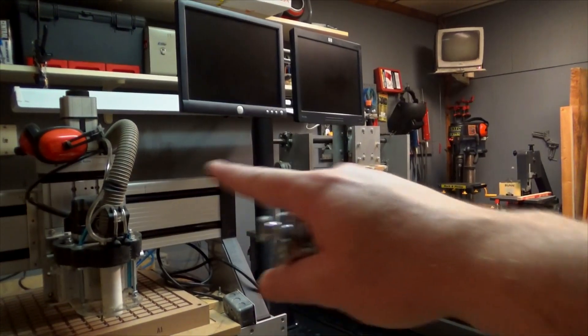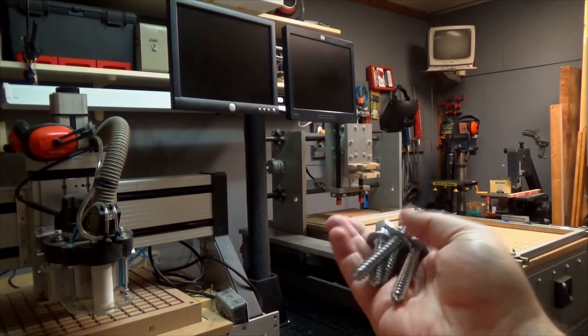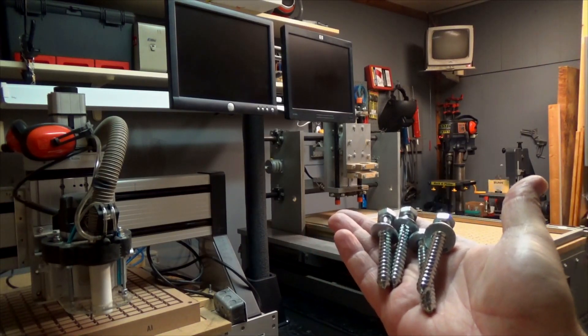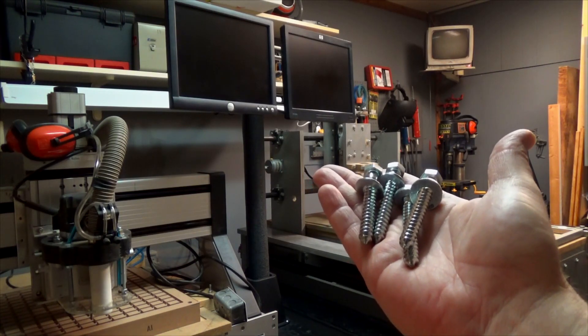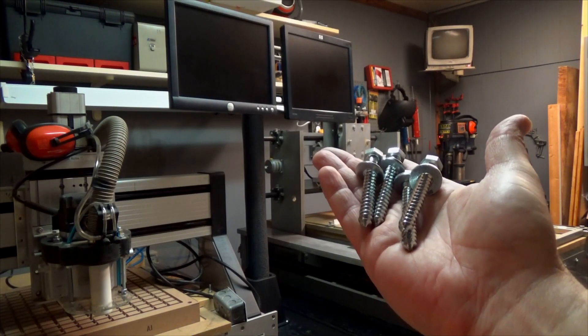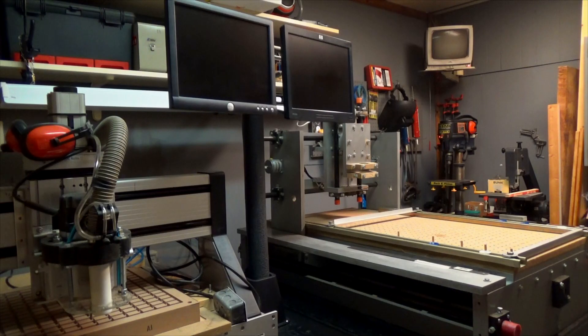Now that I have all the wiring done behind here, it's time to bolt them to the wall. I'm going to take these lag bolts, drill some holes, and lag bolt them right into the studs. That'll keep them from moving when they're running, because they tend to want to scoot around if you're running real hard. That's it — I hope you enjoyed this little cutting room floor video and we'll see you on the next one. Thanks for watching!